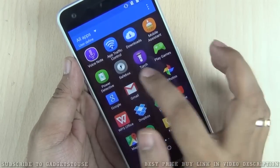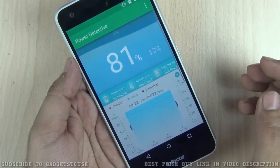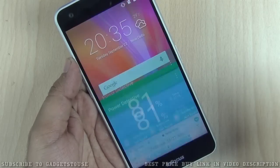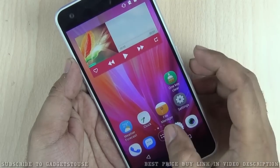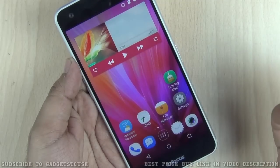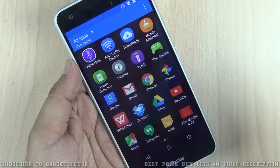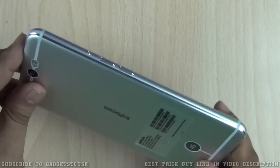Some useful pre-installed applications include Safe Box, which lets you set passwords on content, and Power Detective, which gives you detailed battery stats and allows power saving to extend battery life. There is also a pre-installed file manager. The device supports OTG as well, so all these pre-installed apps help you use the device effectively in day-to-day usage.